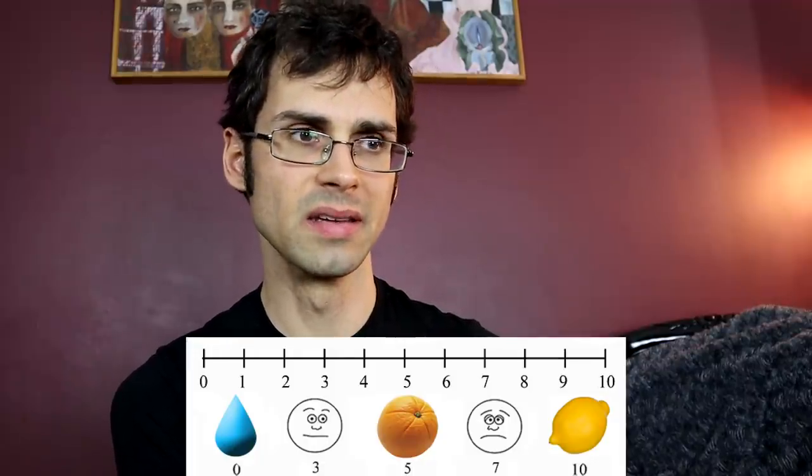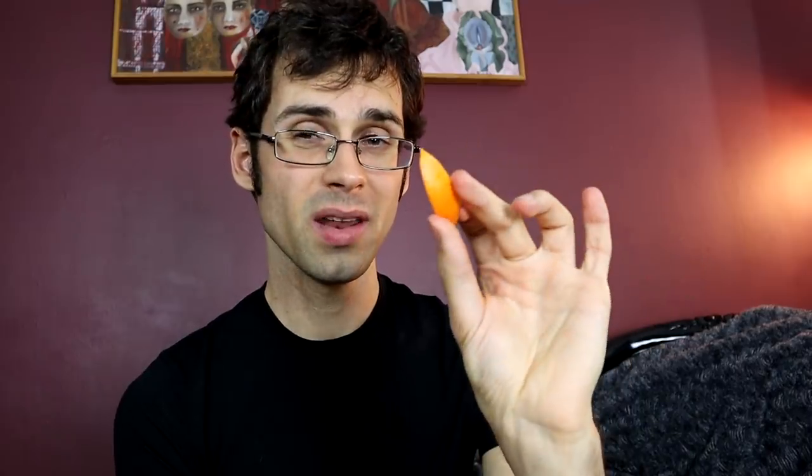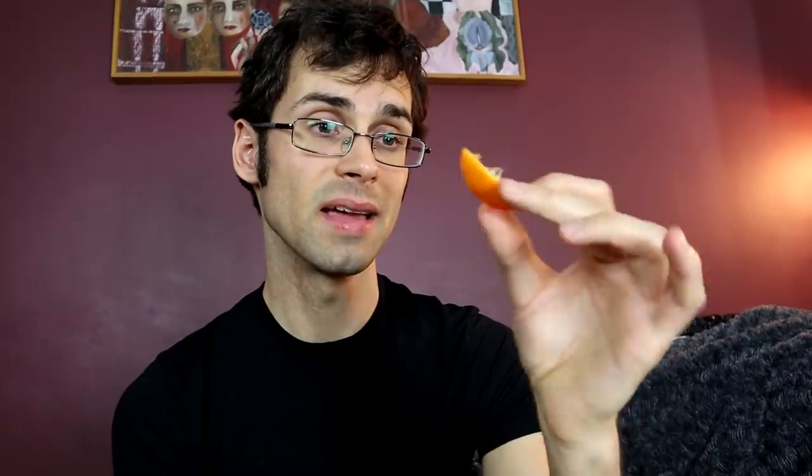I'd say the red lime is maybe an 8. One thing you can do with kumquats is eat the rind — you're supposed to just pop the whole thing in your mouth, and usually the rind is sweet. So let's try that. The rind is fine. If it's got kumquat in it, that makes sense, because that rind tastes okay — a little bit bitter, maybe a little bit soapy, but not bad. Not nearly as much as if you were to pop a lime rind in your mouth.